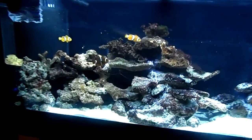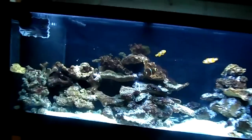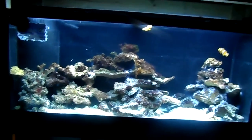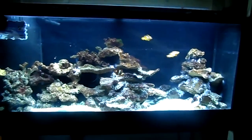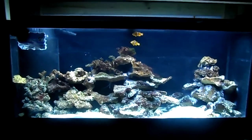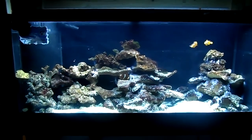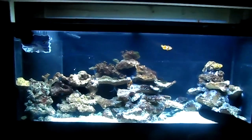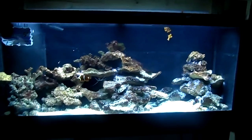Before your fish, you should actually introduce some cleanup crew invertebrates. I've already introduced my skunk cleaner shrimp — we named him Louis because he looks like a French cook or something. You should start introducing invertebrates such as snails, crabs, shrimp, sea cucumbers, slugs, anything like that. You must do your research on the invertebrates before you purchase them, because some invertebrates will eat corals, some don't get along with certain invertebrates, and some fish eat invertebrates. Do your research and do your homework.